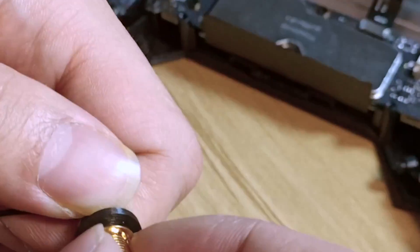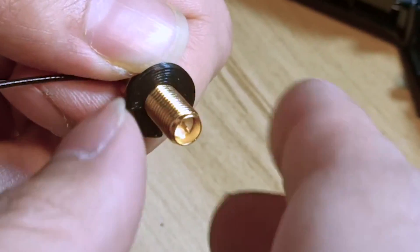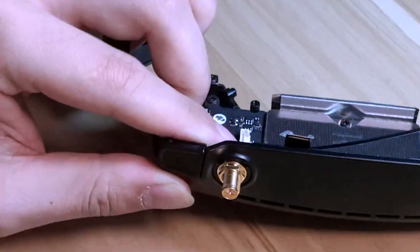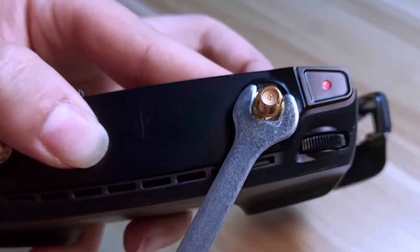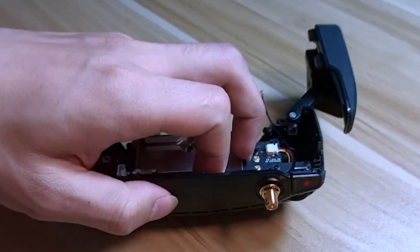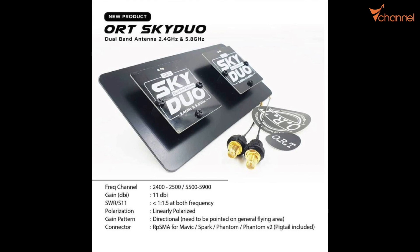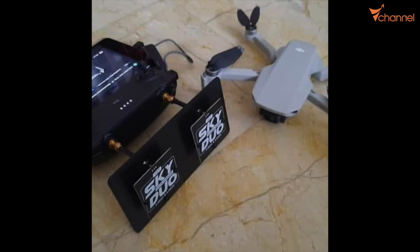Depending on what antenna we are using, we can connect to this track. This is a popular track, so it's compatible with many antennas. Finally, we assemble similar to the disassembly. Thanks for watching.